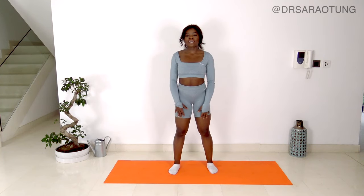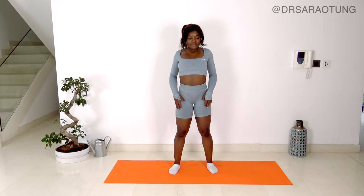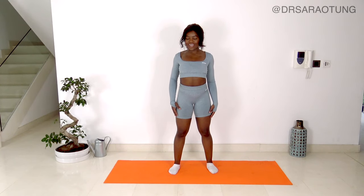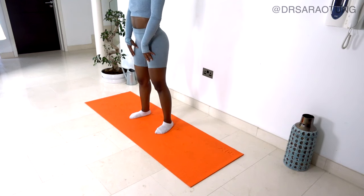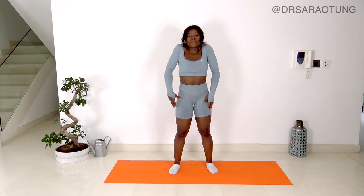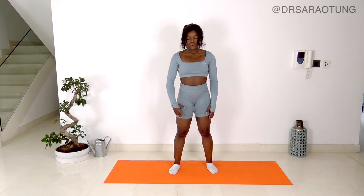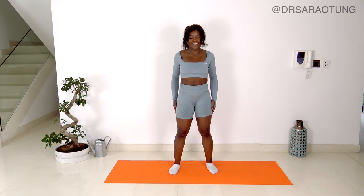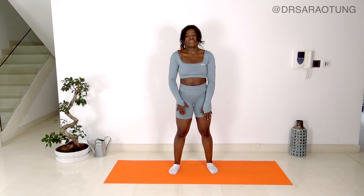We're going to start off by doing some shoulder rolls. Shoulders go up, back and down, taking a deep breath as you do so. Shoulders going up, all the way back and pressing them down, lengthening the neck. Really exaggerating the range of motion here. And reverse the other way — up, forward and down. Take it nice and slowly. And relax. Well done.